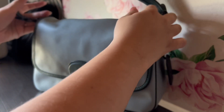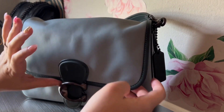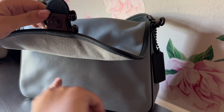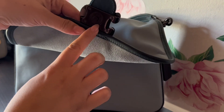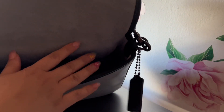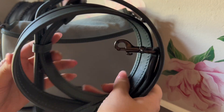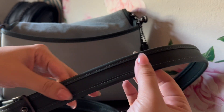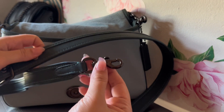It does have a crossbody strap as well. You pull it open and it's kind of magnetic but nice and substantial - it gives it a really nice element. Right here it does say Coach, which is a nice detail. Inside is this nice suede material, so soft and malleable. The removable crossbody strap is adjustable and it's a nice thicker strap - not a huge guitar strap, but nice and thick for this size bag.